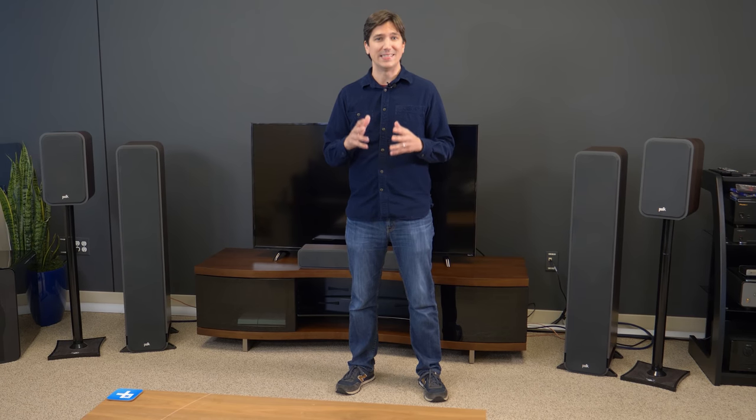For decades, Polk has been crafting impressive-sounding home theater speakers at equally impressive price points. Today we're checking out the Signature Series, including the S60 towers, the S35 center channel, and the S20 bookshelves, which combine for powerful and detailed surround sound at a great price.